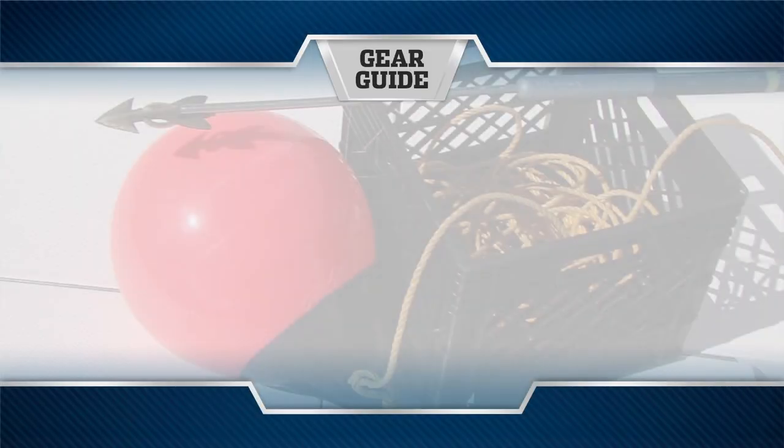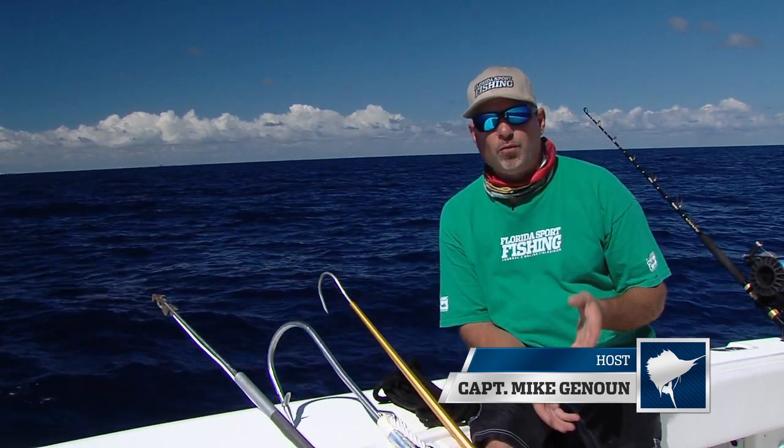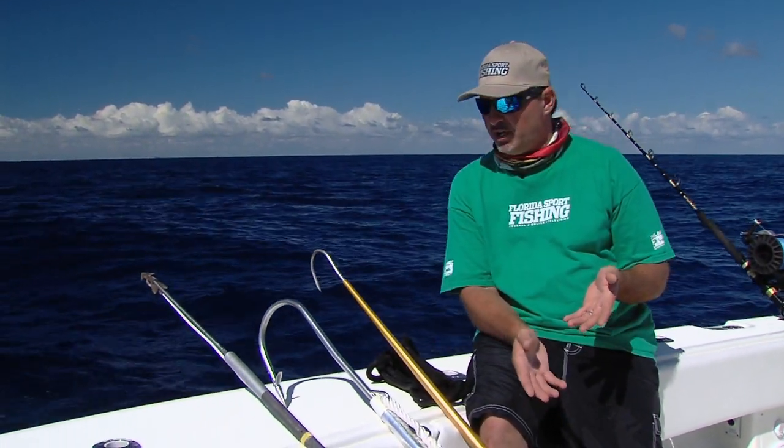Gear Guide, presented by Pelagic High Performance Offshore Gear, official apparel of Florida Sportfishing TV. Hey guys, wanted to take a second and talk to you a little bit about some of the tools that we use when we're out here daytime sword fishing.